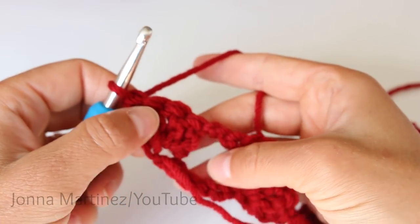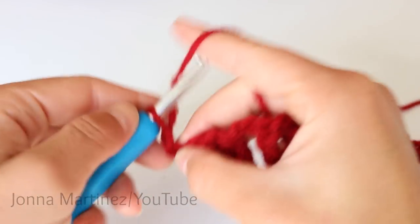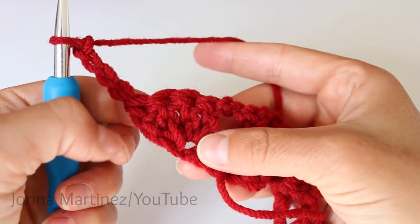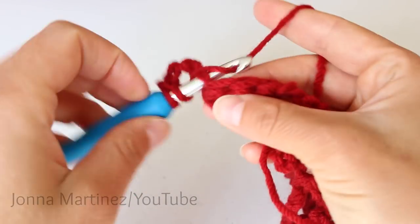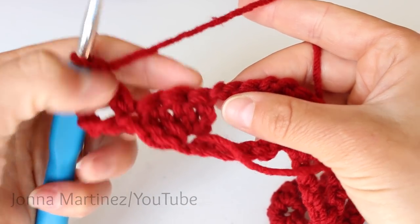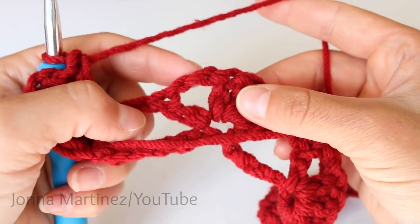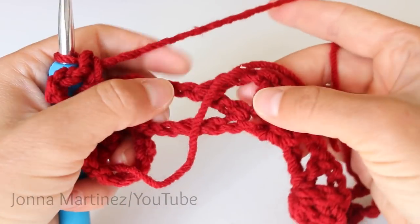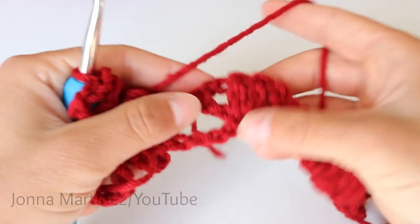Row 2 is a repeating row, so we will be finishing our shawl by just repeating this row. Chain 4, and then double crochet into your very first or last double crochet right here. You want to skip 3 double crochet, this chain 2 space, and then everything next is going to be worked into this chain 2 right here, right before this cluster of 4. So the same thing into each one of these spaces — this chain 2 in front of the cluster.